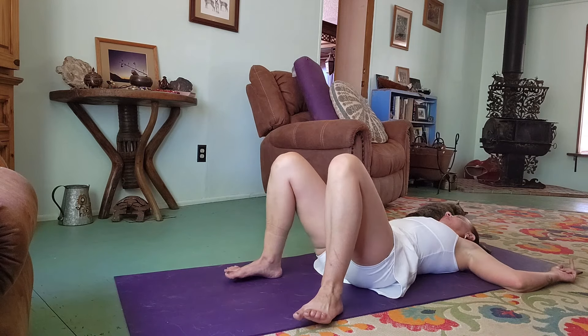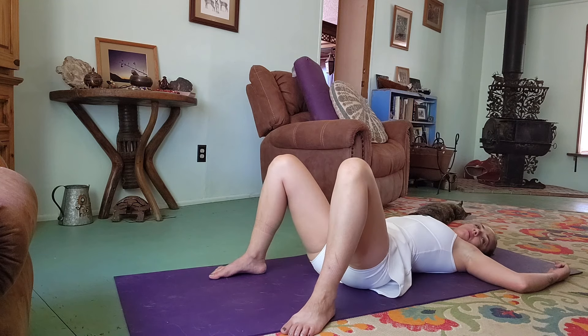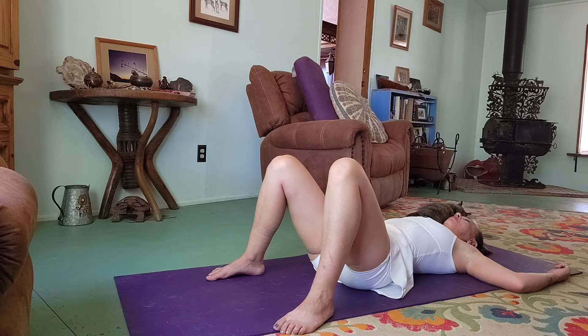Have your feet about as wide as the mat and just take a few deep breaths in through the nose and out. Breathing deeply in, filling up the belly and exhaling it all out. One more deep breath in and sigh it out.